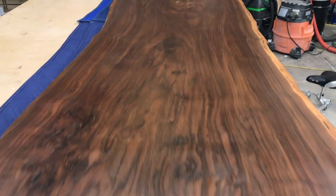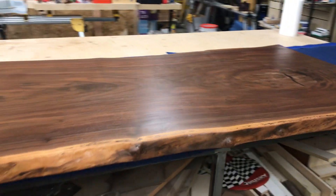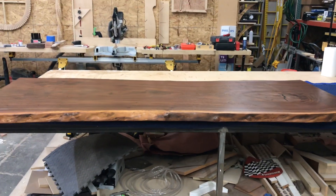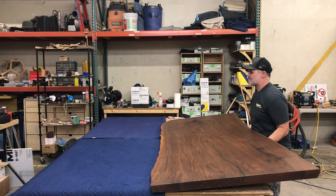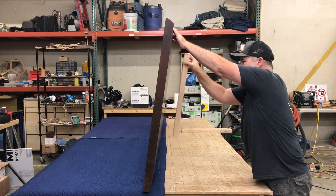First coat on the bottom and looking good. I don't know how many times I've had to flip this table over, but it sure seems to get heavier every time I do it.